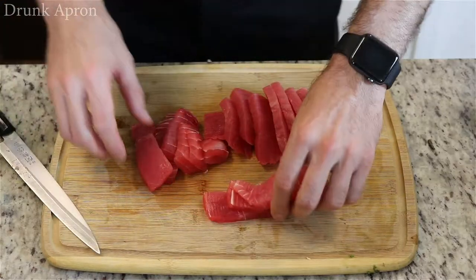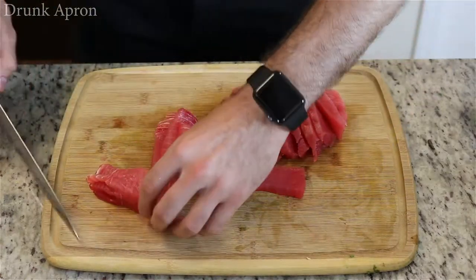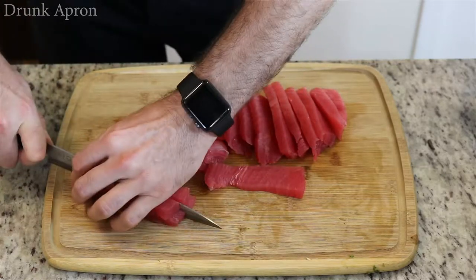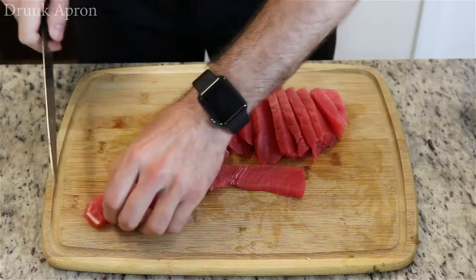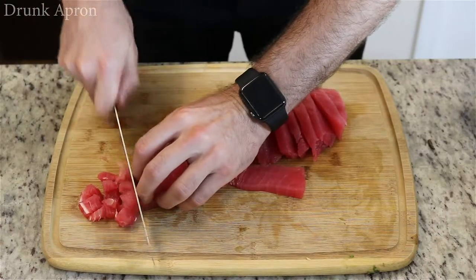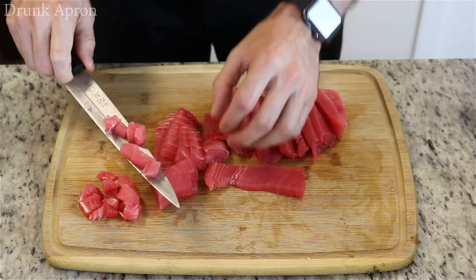Now let's take our nice little strips and we're just going to do a dice on them — cut those, line up, stack them up, chop them down in half. They're going to come out in little dices, like that.